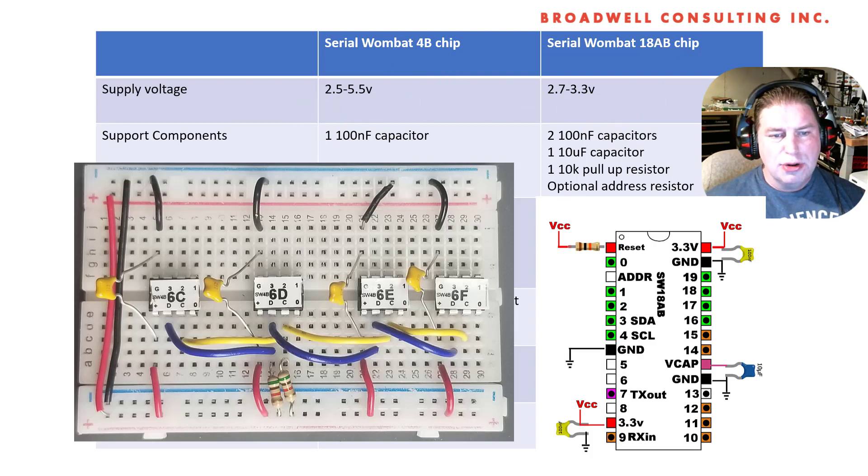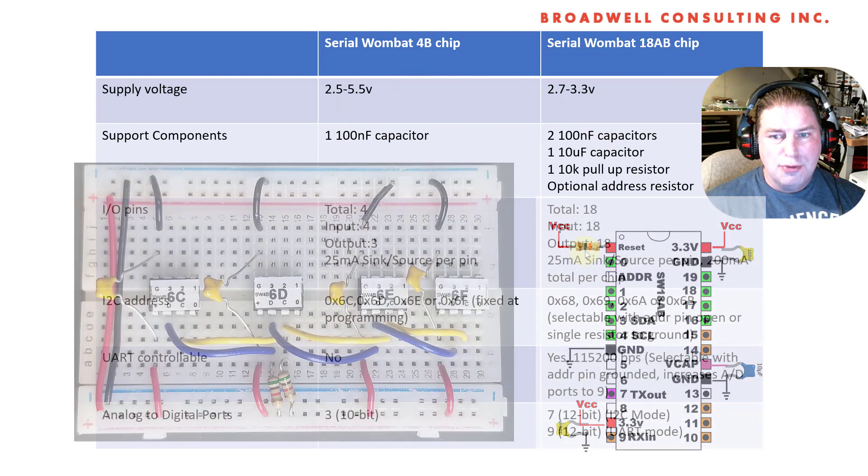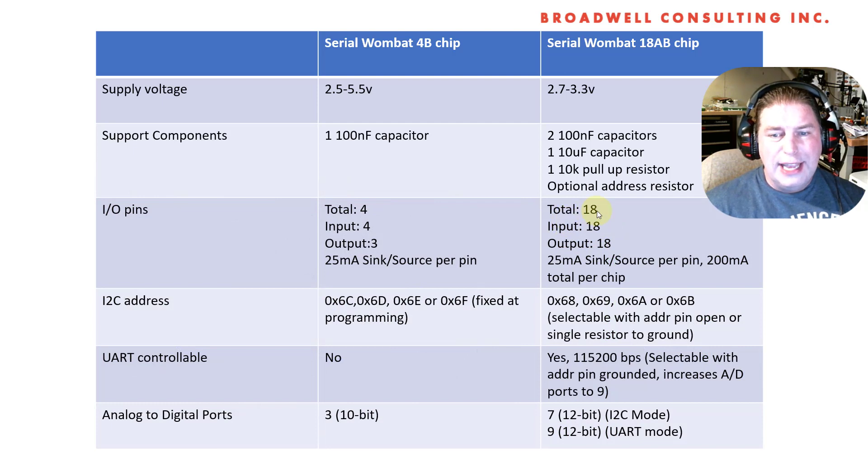For IO pins, there's a total of four on the 4B, of which three are outputs. There's a total of 18 on the 18AB, of which all 18 are IO. As with both chips, they have pretty high current capacity, but you have to keep a slight eye on the total capacity of the chip.